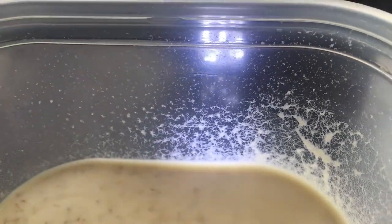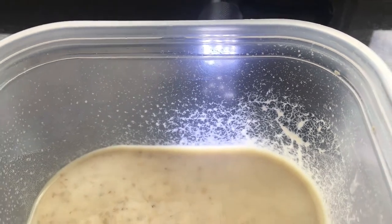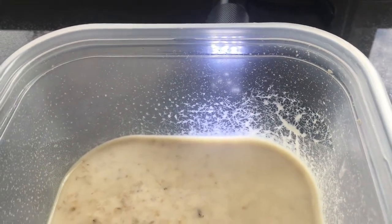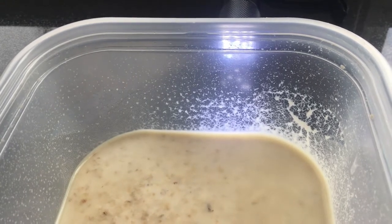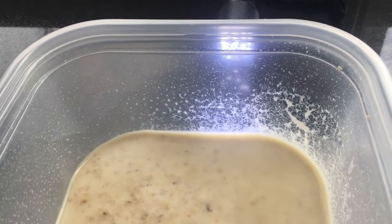As the population matures, you'll see a shimmering effect when light glares off the surface of the culture. Then worms begin crawling up the sides of the container. When they reach a height where they can be easily scraped off without touching the base mixture, the microworms can be harvested and fed to your fish.